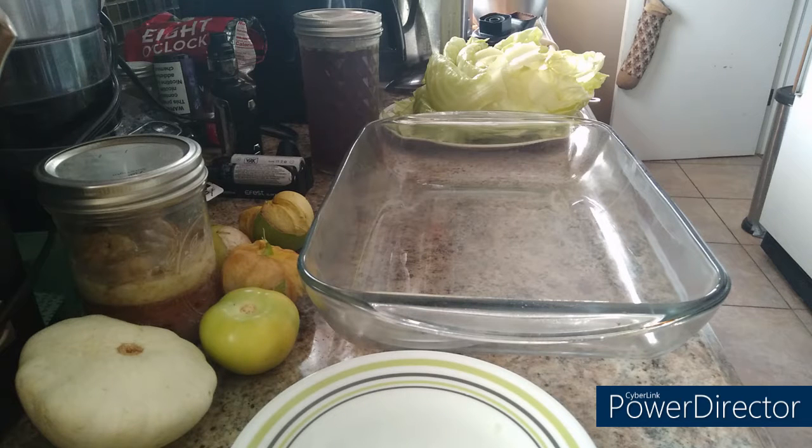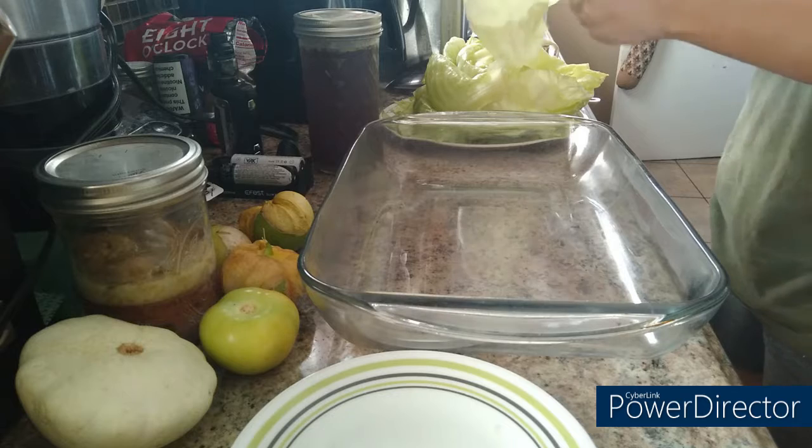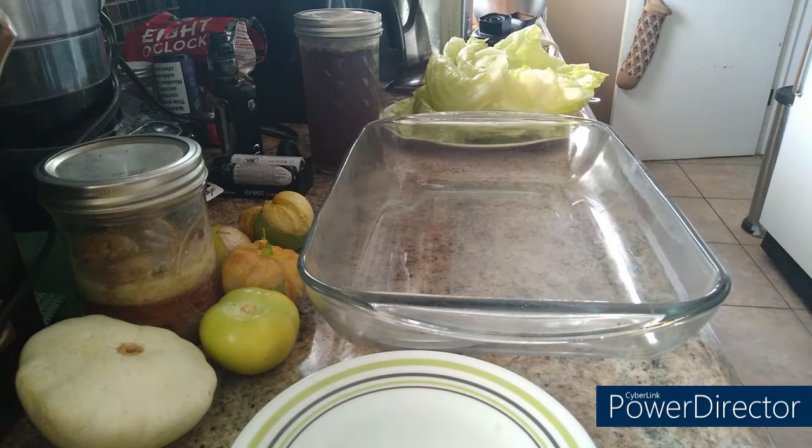The onions are sautéing on the stove and they're not even close to done. I like mine really caramelized in every recipe I do, so I'm going to cook them until they're golden or a little bit brown.